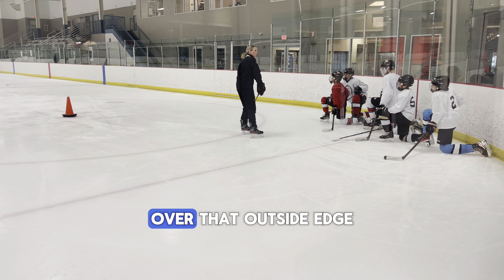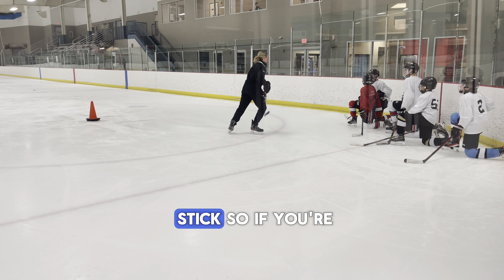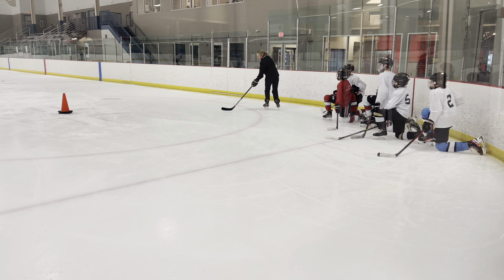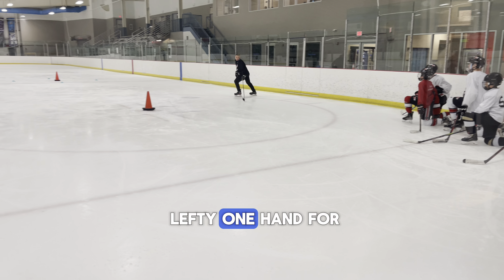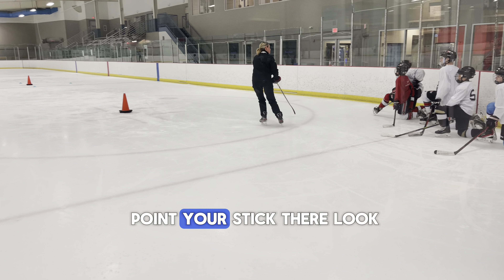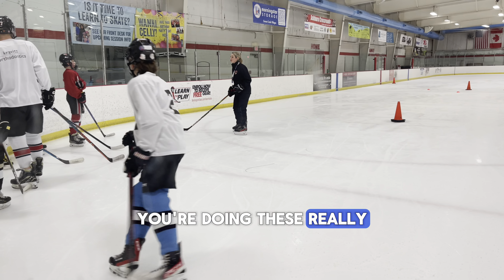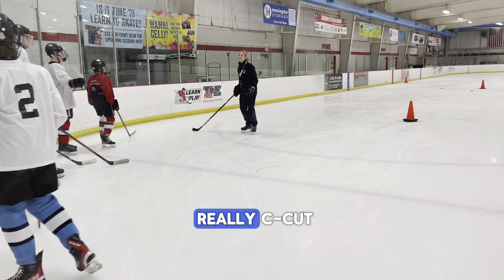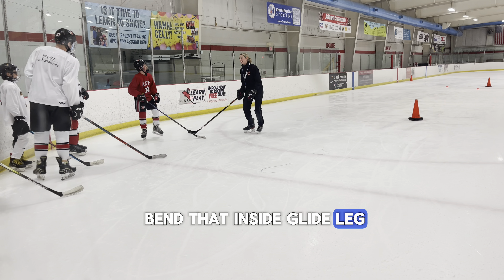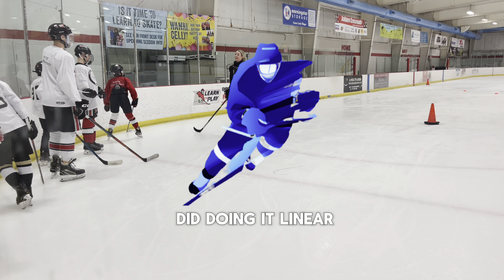If you're a lefty, two hands on the stick; if you're a righty, one hand on the stick. Coming around — two hands for a lefty, one hand for a righty — look to that cone and point your stick there. What I'm seeing is a lot of you are doing these really short little movements. I want you to really see that cut — that means you've got to bend that inside glide leg and really extend that leg, just like what we did doing the linear drills.